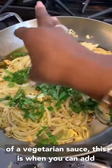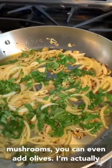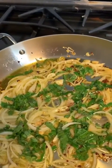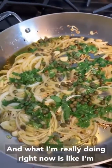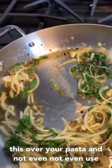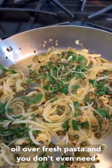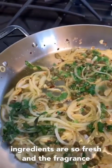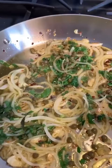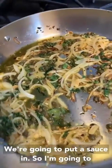If you're making more of a vegetarian sauce, this is when you can add mushrooms or even olives. I'm actually going to add some capers. What I'm really doing right now is building something you could actually serve over pasta without even using a sauce — with some truffle oil over fresh pasta, because all your ingredients are so fresh and fragrant. If you have a really good pasta, you really don't need a sauce. But for our recipe here, we're going to add a sauce.